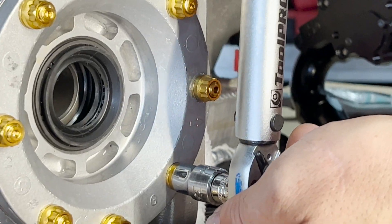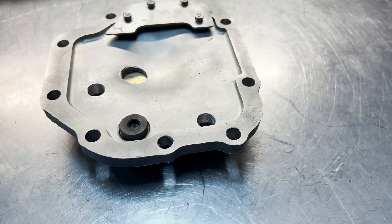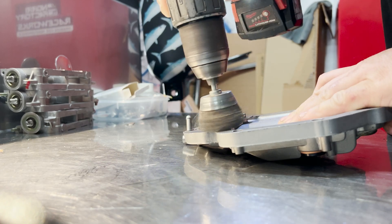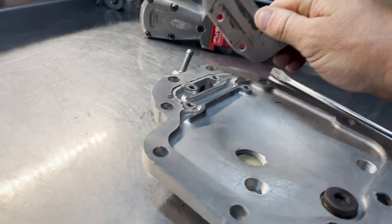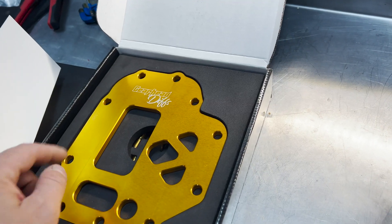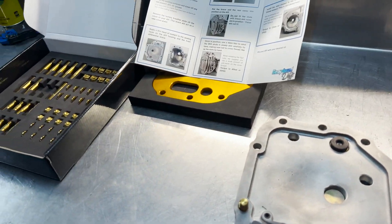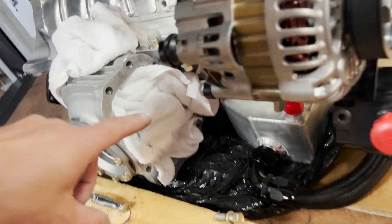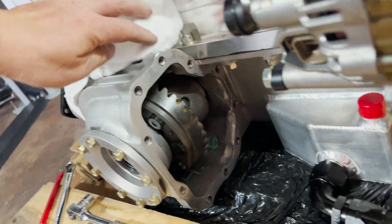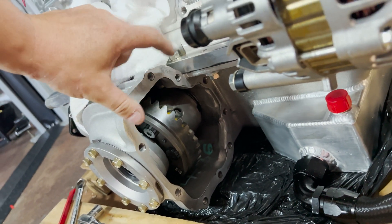We've got 23 newton metres or 17 foot pounds. Once you've finished giving this plate a good clean — I just clean it up with the drill and wire wheel — you have to remove the factory breather plate. The breather plate is not required with the diff brace as the brace goes over the top. One important thing to note: you can't wind the studs into the diff housing first. They have to be wound in after the brace and cover are on. If you put the studs in first, you can't get the brace and cover on.